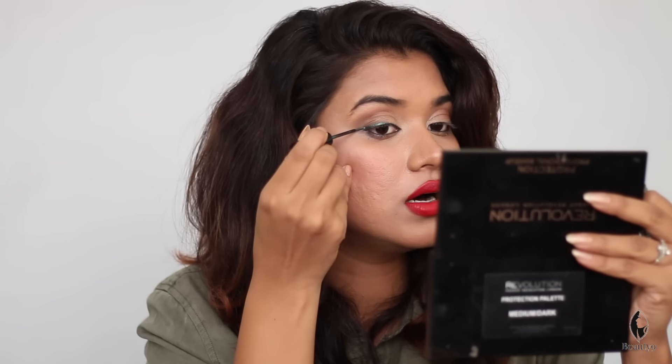So we will start with the liquid liner. We will start with the wand from the inner corner and make very thin, bright lines. If you want a wing or a desired shape, you can easily do it. If you start with thick lines, you will get ugly lines, so we have to work with a very thin line. We have made a base line and now have a little wing out.